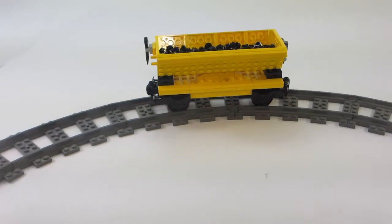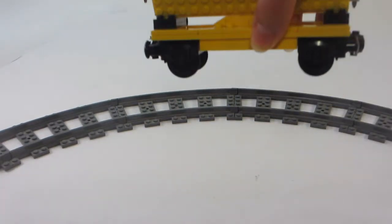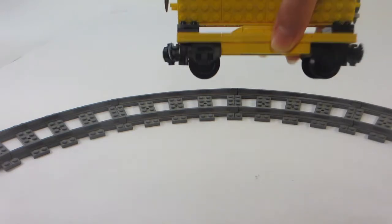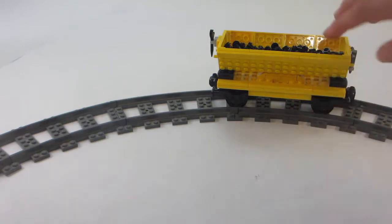It wheels around pretty well, it uses the regular Lego train wheels, as well as it has some things underneath to help cover up the gaps a little bit, and those are those tiles right there.